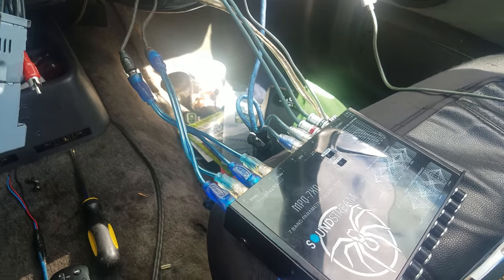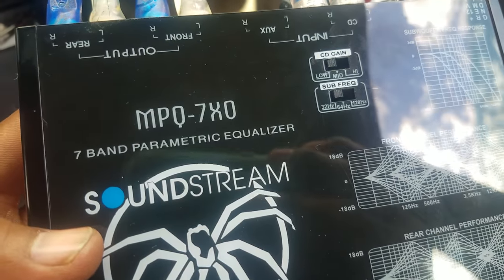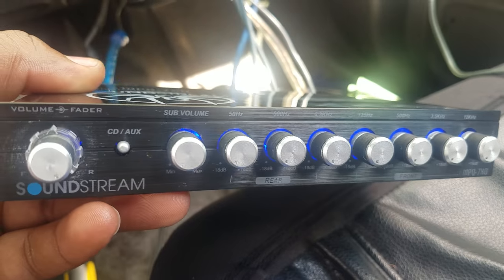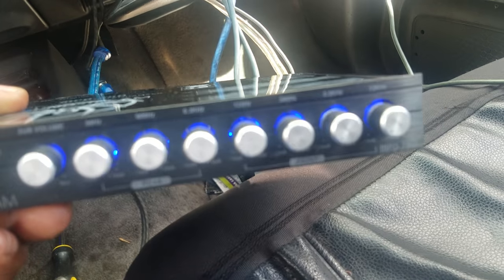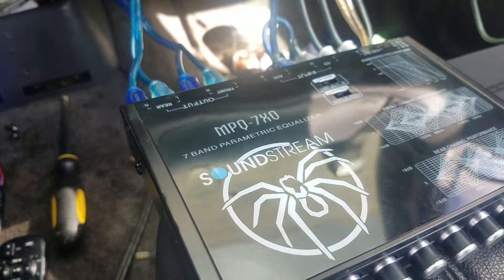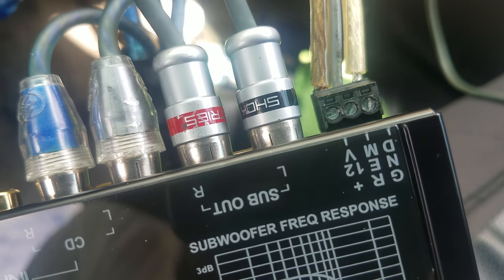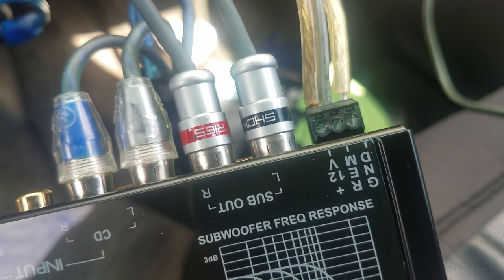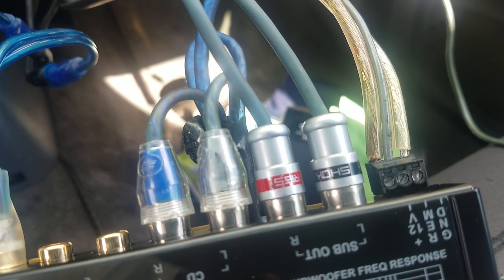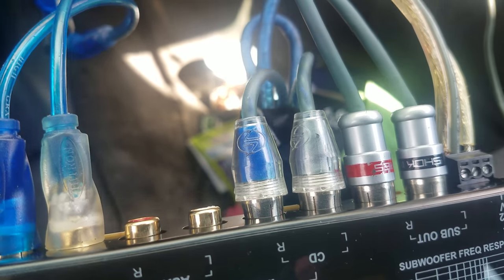Hey everybody, this is BJ Ray 20, just showing you guys that I hooked up the Soundstream 7-band parametric equalizer MPQ-7XO. It lights up blue — very nice blue, very clean. I did the unboxing yesterday in a previous video. I'm just showing you guys how it all works out. Ground wire, remote, 12-volt — straightforward. My RCAs go to my bass amplifier.